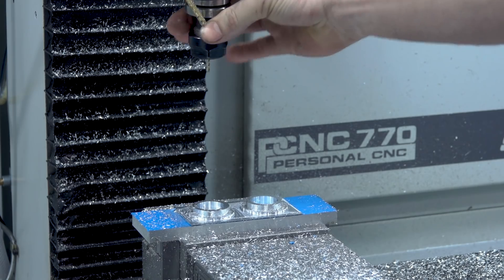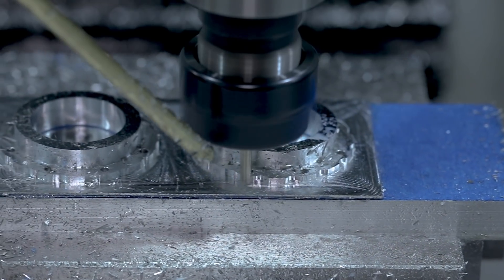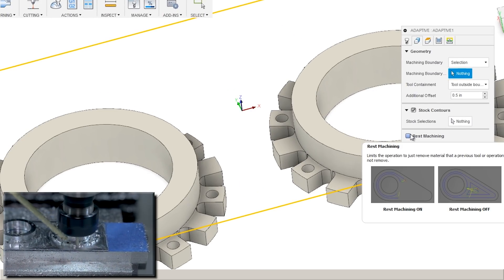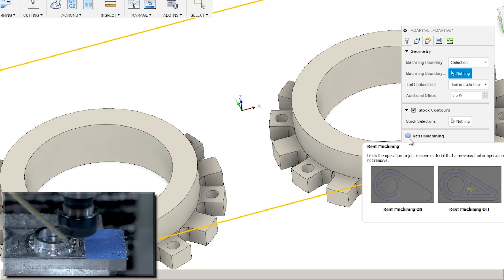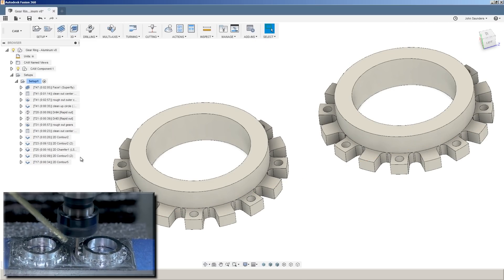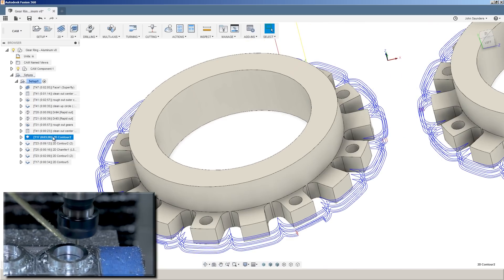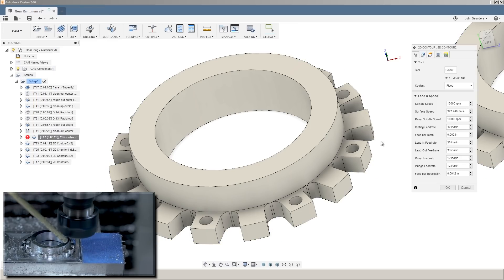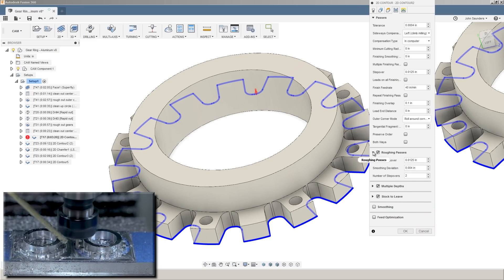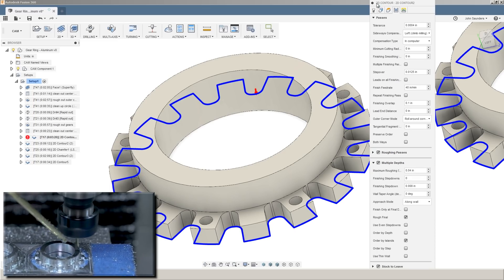Finally, switching to a 1/8 inch end mill. We're using 2D Contour to clean out these pockets. Now a lot of times I would use a second adaptive strategy with rest machining checked, so that would calculate where it needs to do cutting and avoid cutting air, and most importantly make sure it's never going to take too much of a cut because on any small tool that can break the tool. But rest machining tends to take a fair amount of computer calculating power, and sometimes I just want to get the part machined. So what we're doing here is just simple 2D Contour, but we have roughing passes enabled — taking two passes of about 12 thousandths of an inch, with multiple depths enabled. We're keeping our depth of cut to 40 thousandths of an inch, or about 33% of the tool diameter.